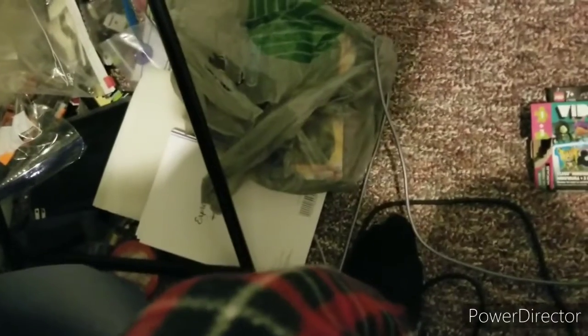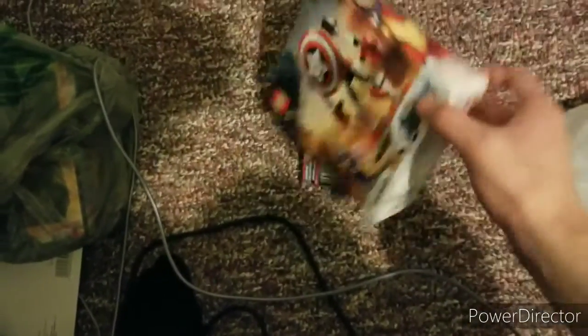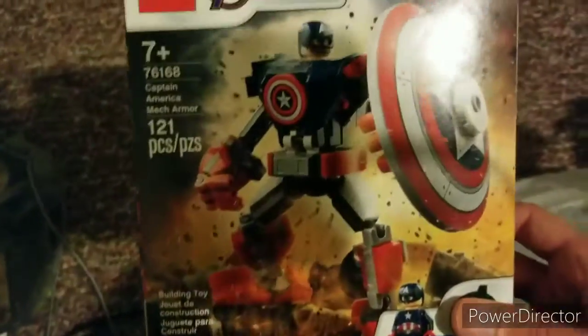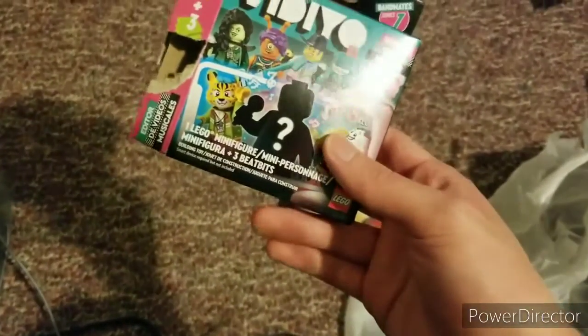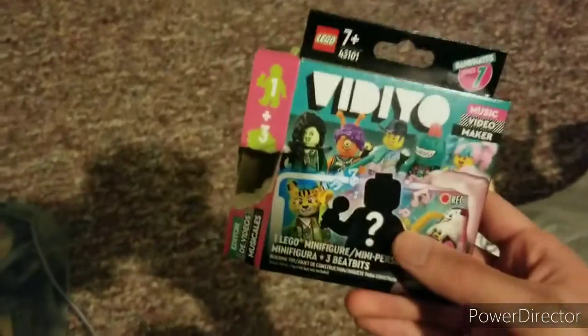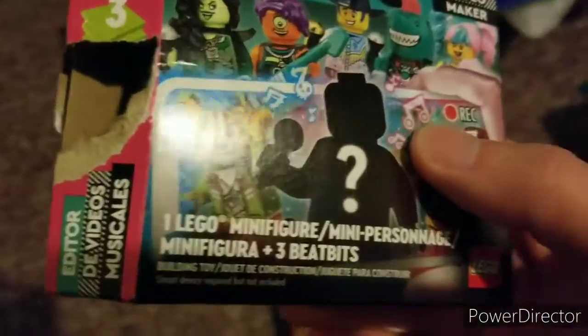I got one more thing. I got the Captain America Mack from Avengers — a video game or something like that. And I also got a video CMF, which makes me have 6 out of the 12 now. So I'm 6 away from completing the video CMFs, and I've got to complete the big packs — I should have them all for right temporarily.